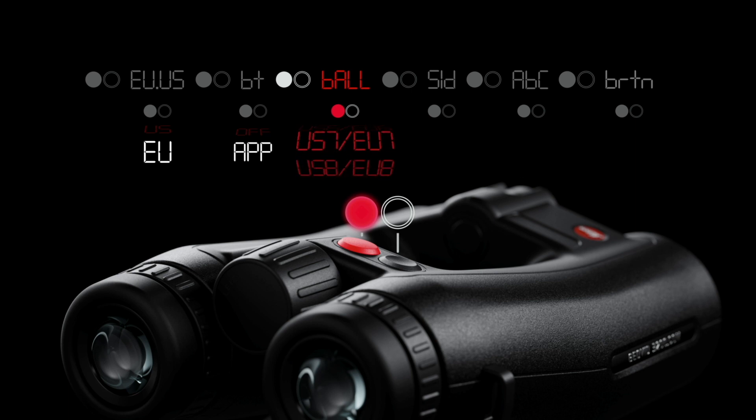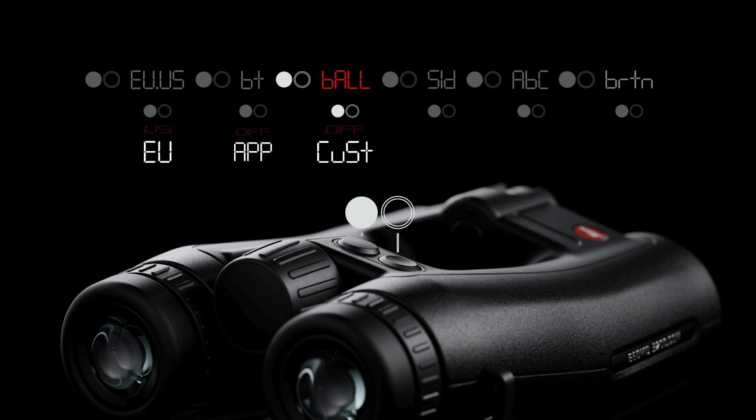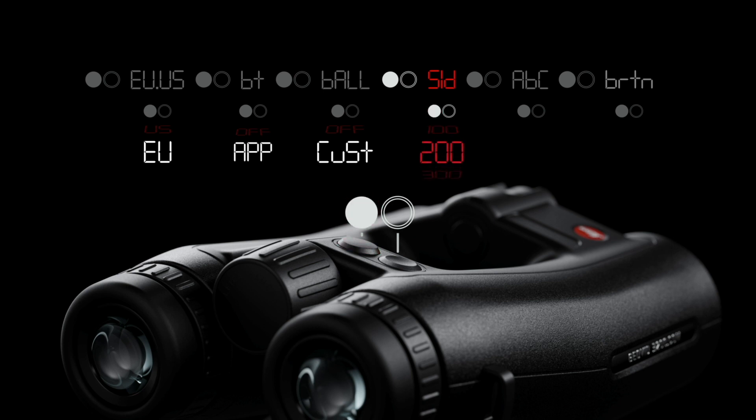The ballistic menu has 13 choices: Custom followed by 12 pre-loaded ballistic curves. Custom is the option you choose if you wish to use a ballistic profile created in the Leica hunting app. In the SID menu, you select one of the provided sight-in distances. Note that GEE is only shown when EU is selected. The ABC menu lets you choose your preferred elevation correction format — the three most common choices are EHR for equivalent horizontal range, MOA for minutes of angle, and mils. The BRTN menu allows you to choose your preferred display brightness level or set it to AUTO for automatic adjustment.